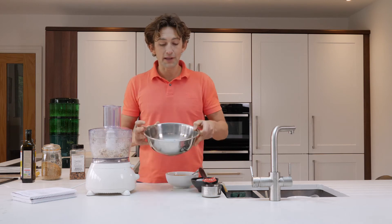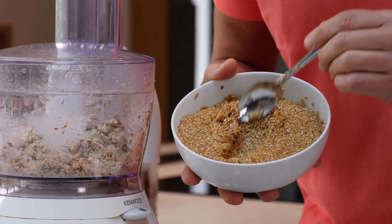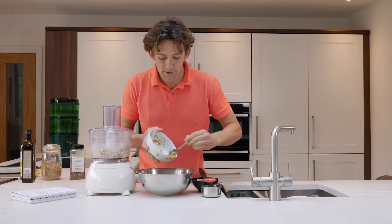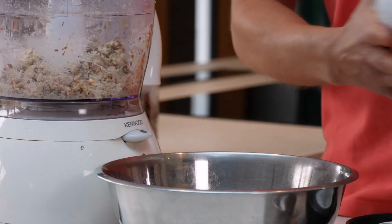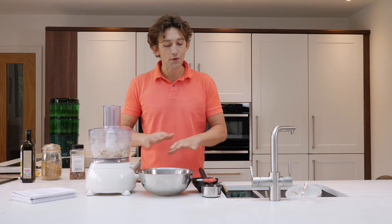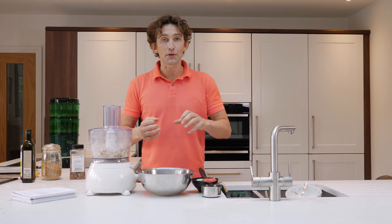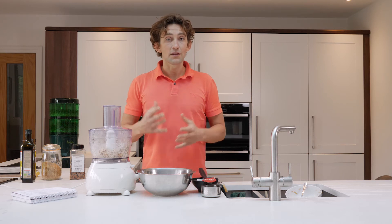We're now ready to combine it all together with the flaxseed. I just wanted you to see that it's gone gloopy already — that's going to be just perfect to add into the mixture. There are so many different types of nut crackers and seed crackers you can make. You can make a basic flax cracker, blend in some pepper — there are so many different variations. Once you get into it, you can make a big bowl, get like six trays made up, and that can just be in stock ready for your lunches and dinners.